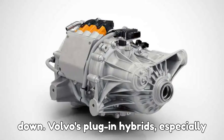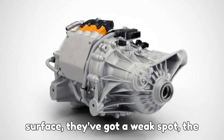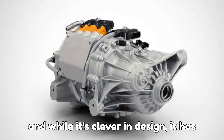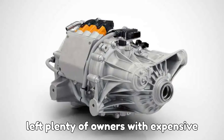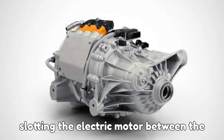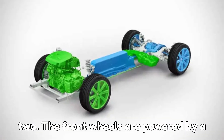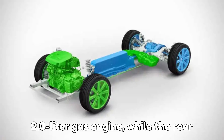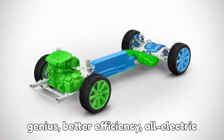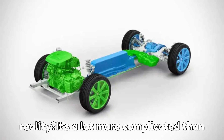Volvo's plug-in hybrids, especially the ones with all-wheel drive, have impressed many drivers with their mix of power and efficiency. But under the surface, they've got a weak spot — the electric rear axle drive, or ERAD. This system was introduced back in 2015. Volvo took a different route than most automakers: instead of slotting the electric motor between the gas engine and transmission like BMW or Volkswagen, Volvo split the drivetrain in two. The front wheels are powered by a 2.0-liter gas engine, while the rear wheels get their own electric motor through the ERAD system.